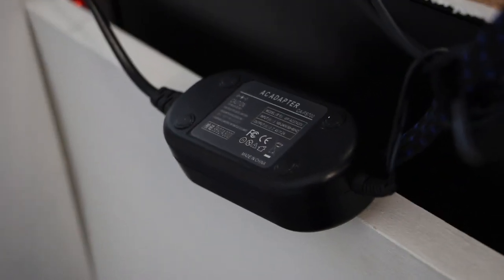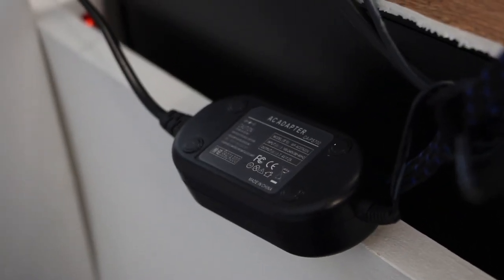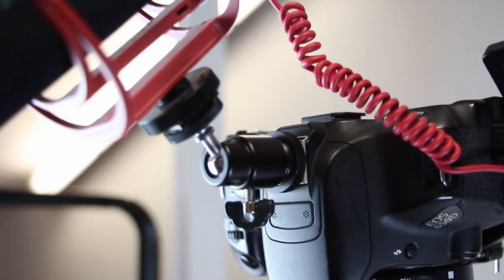The whole point of a setup like this is to provide continuous shooting without needing to change batteries. Here I'm using a compatible AC-E8 AC power adapter for Canon, so the frustration of stopping filming and dismounting the camera for battery changes becomes a thing of the past.